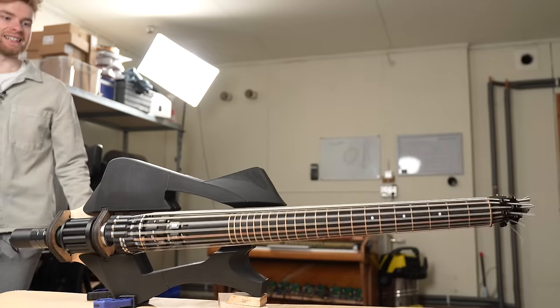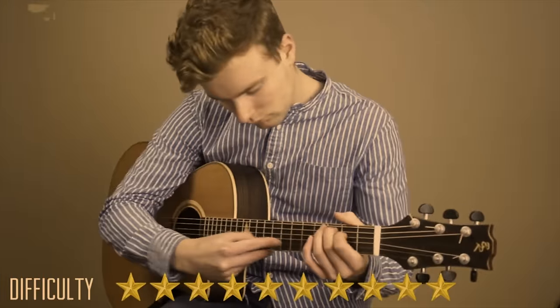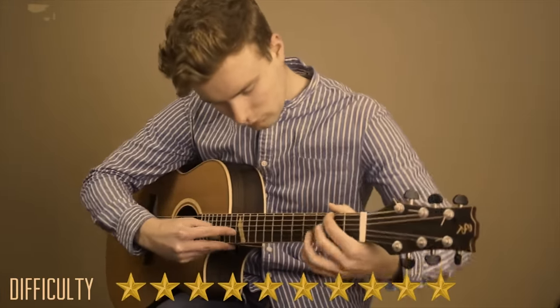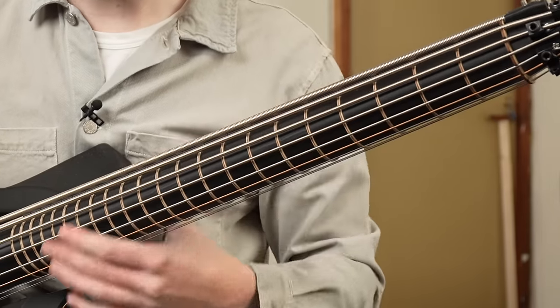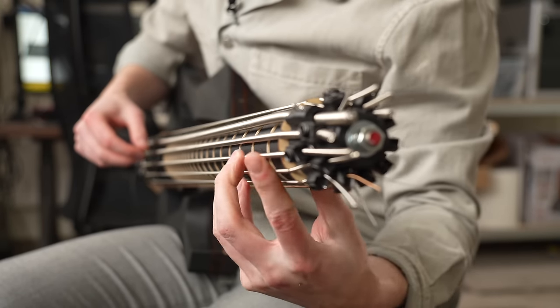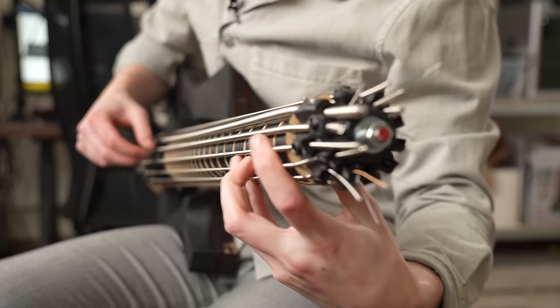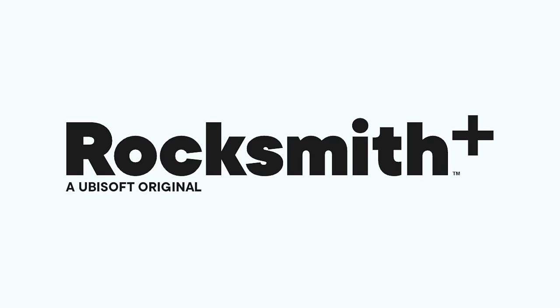You guys wanted me to play some actual songs on this spinning guitar last video, but I haven't played guitar for three years, so I really made you disappointed. It's moving too much, but believe me it's not any easier when the neck is shaped like this — I literally can't see my fingers, the neck is so round. But new year, new me — this entire video is an ad for Rocksmith Plus.